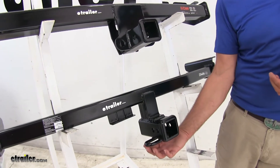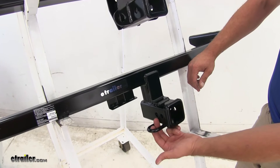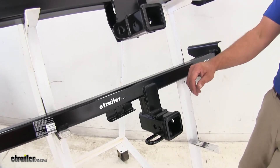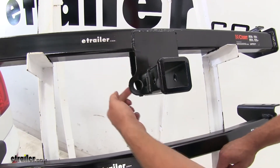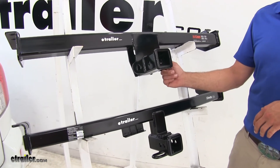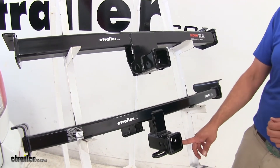The safety chain connection points are also different. On the Draw-Tite we have the rolled steel style safety chain connection point, with plenty of room to get whatever size chain connected. With the Curt, it's more of a vertical plate that comes down. For most smaller safety chains that won't be an issue, but the accessibility of the Draw-Tite is definitely preferable.